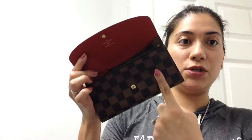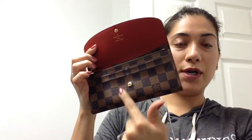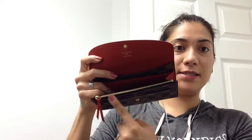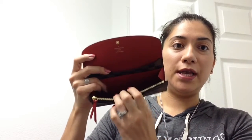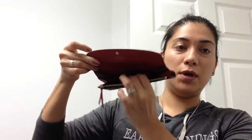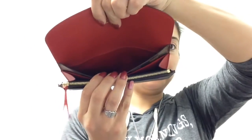Like I've shown in my review video, it has four credit card slots in the front, and then it has a zipper area, a slot here, another one here, and then one deep slot in the back.